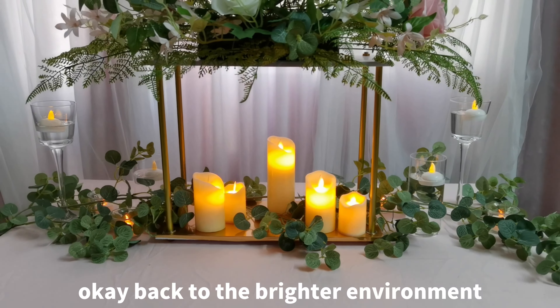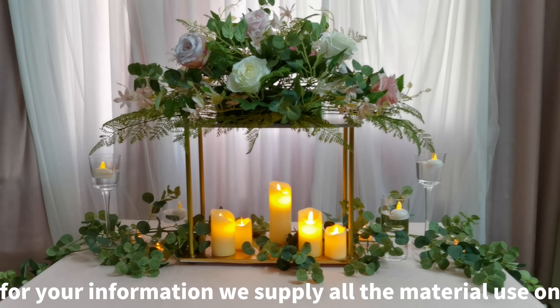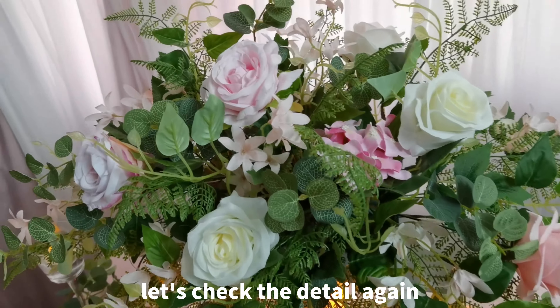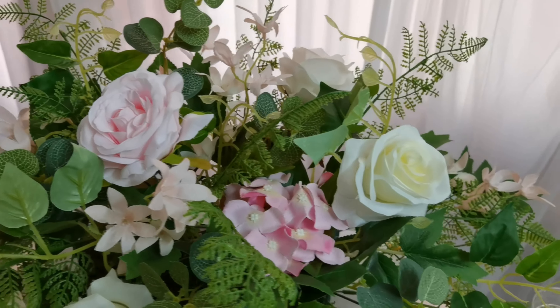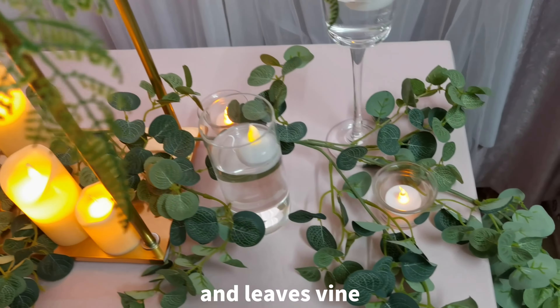Back to the brighter environment. For your information, we supply all the material used on our video, except the candle. Let's check the detail again. Look at our flowers and leaf, including the pole and leaf vine.